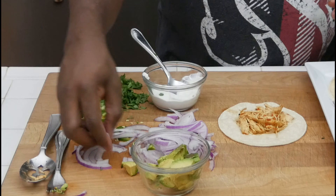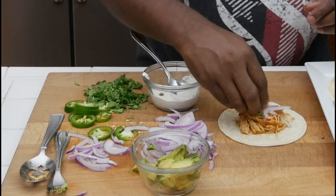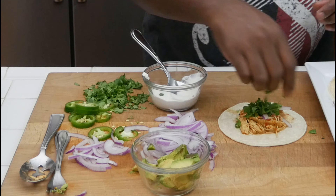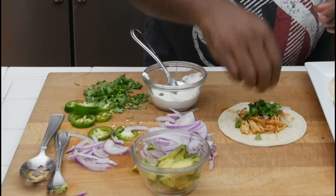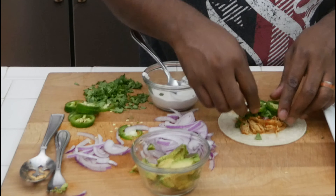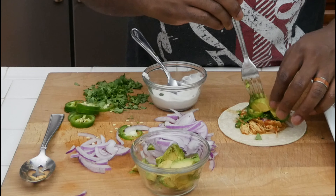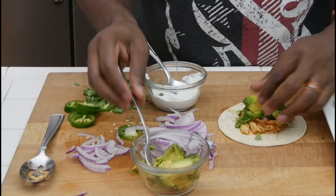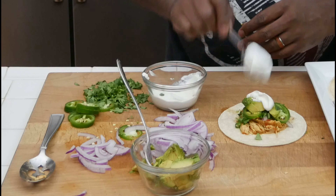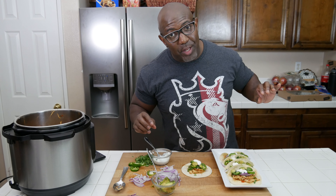Now I'm going to add some red onions — if you don't like onions, you don't have to put any. Just a little bit. I'm going to add some cilantro, then add one or two jalapeño peppers. Get a little bit of avocado, put that on there, and a little dollop of sour cream. And there you have it, guys — that's all you got to do, put it together.